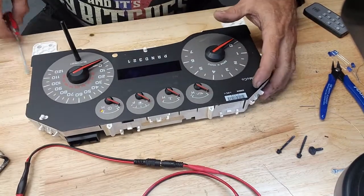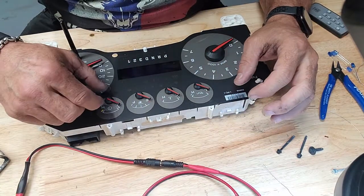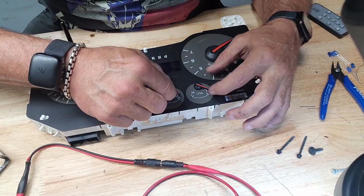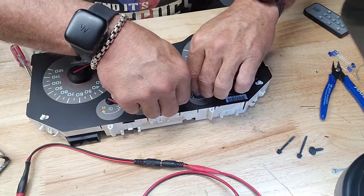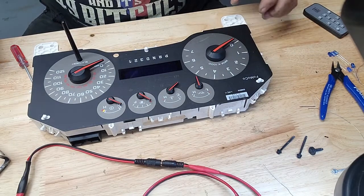These needles are a needle-width below the zero point, and we're going to go on everything except the gas — and then it's about a needle and a half on the gas. Remember that for me, Lee.